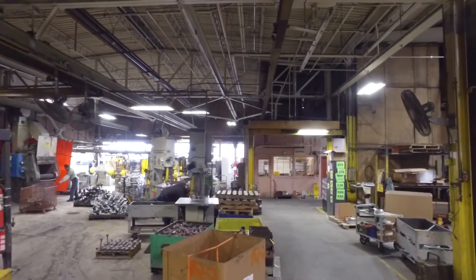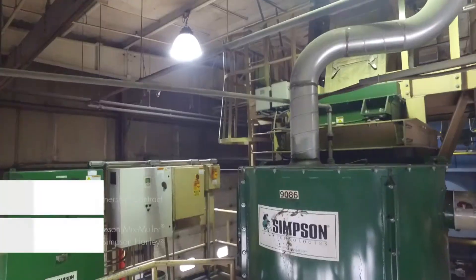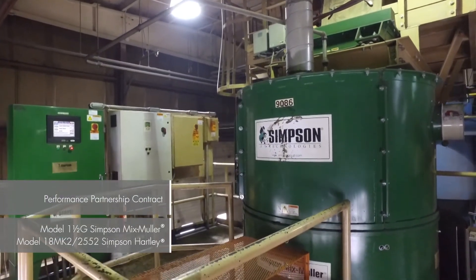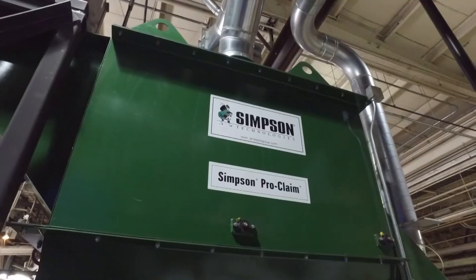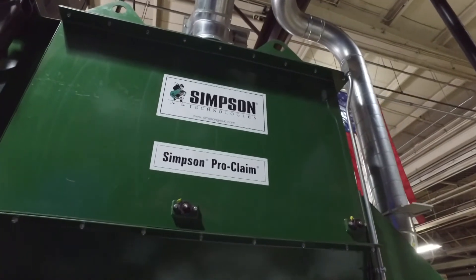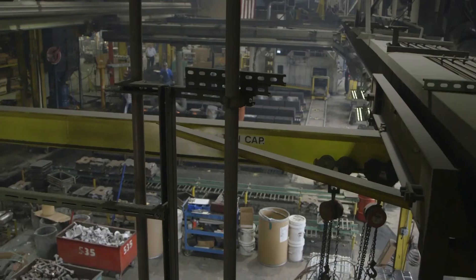My relationship with Simpson is very good. From the president on down to the employees, we have a working relationship. The PPC agreements that we have with Simpson — having them come out twice a year and help us understand how to replace parts, take equipment apart to minimize downtime, what parts we have to put in and how to put them in. That's where they come in, and they have the experts to do that over at Simpson.